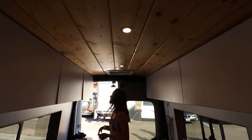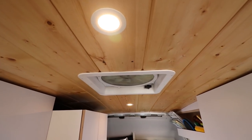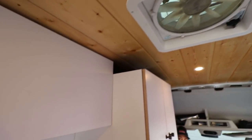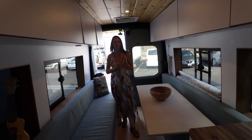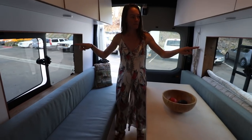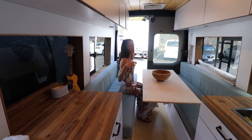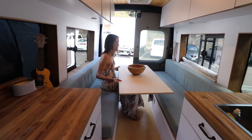They have a shiplap ceiling with dimming lights. They have two fans — one here and one at the back — because they like to push one in and pull one out to create a cross breeze. One fan is great for cooking and the other helps when it's hot at night. They chose a passenger van because they really liked all the windows.